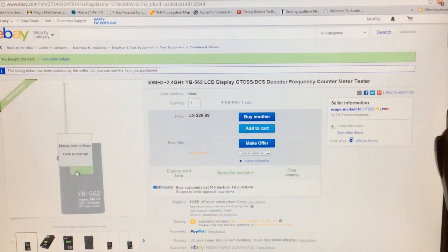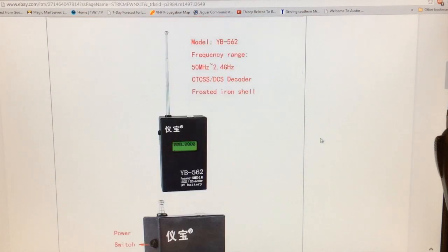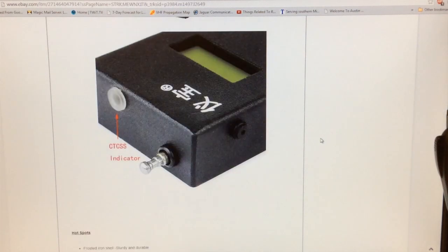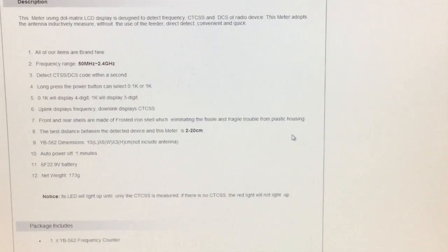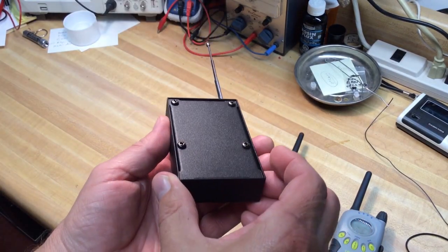This is what I purchased off of eBay for $29.99. And if you search the title up there, there's other similar units, several of them out there, all in the same price category and somewhat different housings. This is the one I picked. It will measure your transmit frequency and your CTCSS or DCS digital tone that you have on your transmitter. Here's some of the specs. I'm not associated with this company or any of these companies in any way — I just thought it was kind of a neat item.